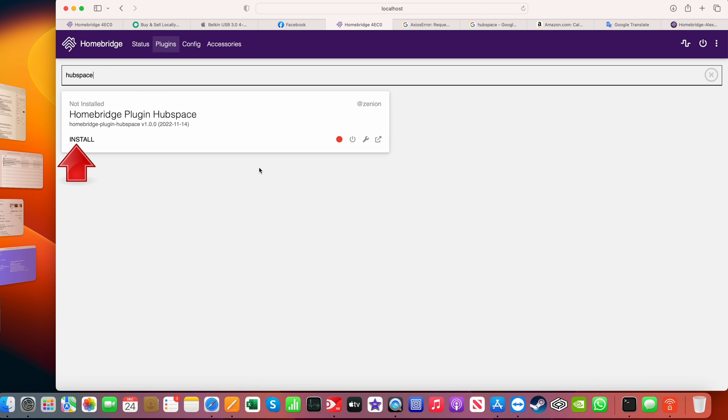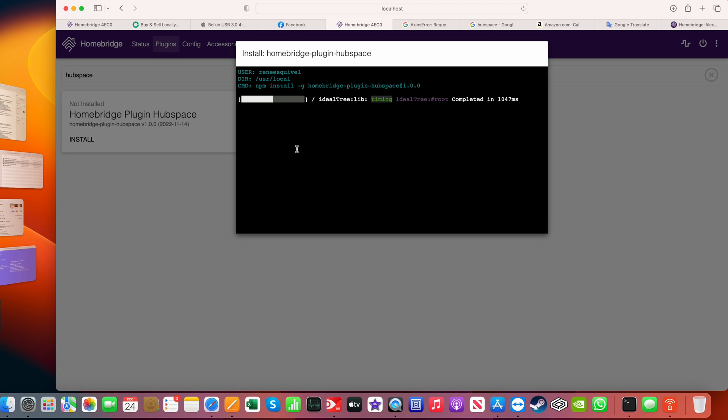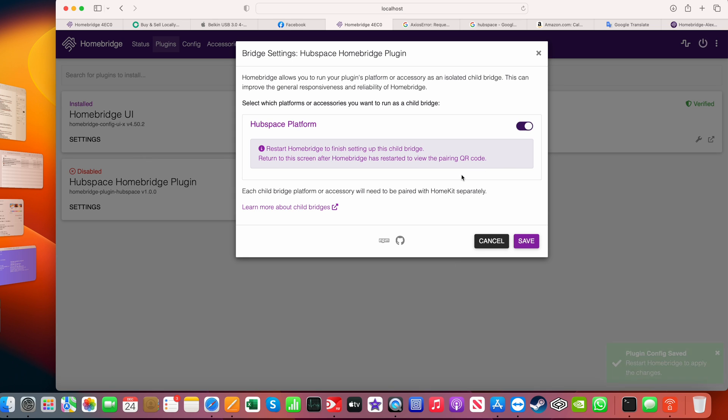Install. Now you want to log in with the same username and password that you used when you registered for Hubspace. That username is going to be an email. I'm blocking out the password here because it does display the password. Click Save, then put it in its own child bridge — that way it won't knock off Homebridge if something goes wrong with it. Click Save.